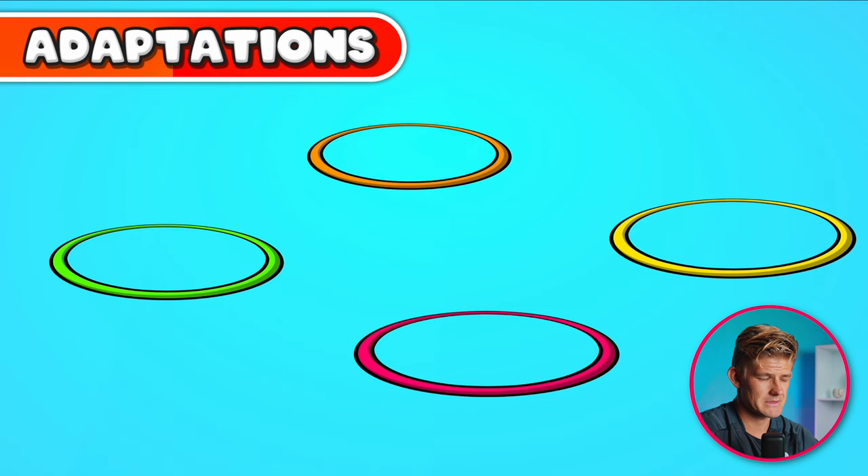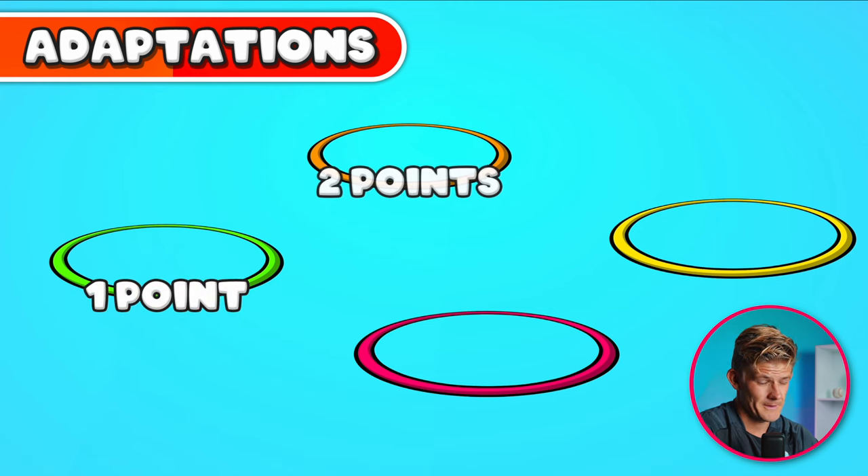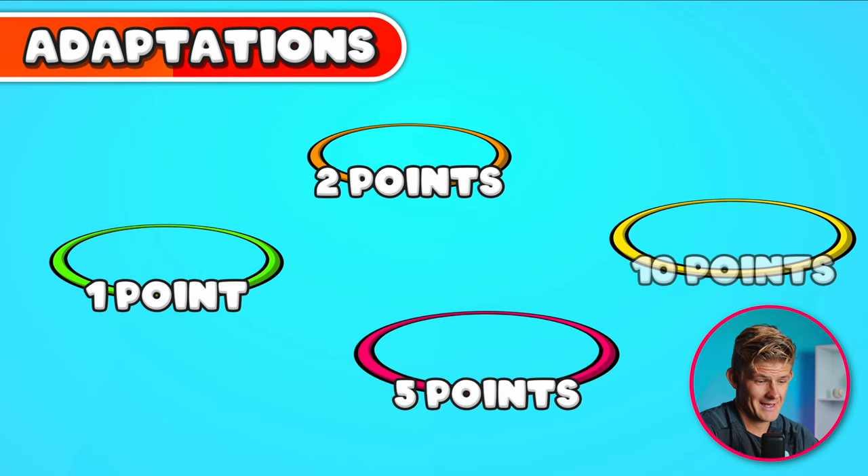You can adapt this game to make it more exciting by changing the value of the hoops depending on color. For example, green hoops that are closer might be worth only one point, orange hoops two points, red hoops five points, and yellow hoops furthest away could be worth ten points. You can change it however you like.